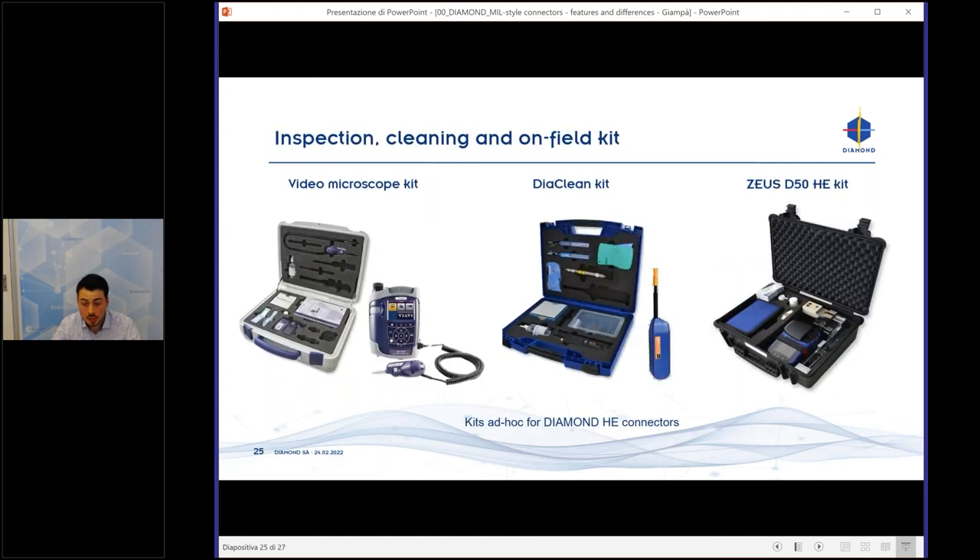We have inspection, cleaning, and on-field kits. We sell microscope and video microscope kits, the DIA cleaning kit for harsh environment connectors, and cleaning kits for standard connectors. We also have the splicing kit — the ZEUS D50 HE. All these kits were made specifically for Diamond connectors, with special adapters added to inspect and clean Diamond connectors.